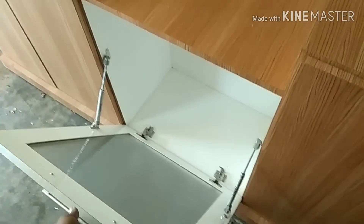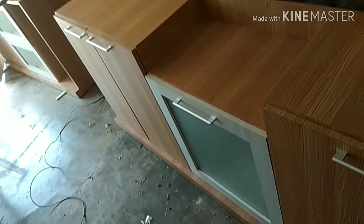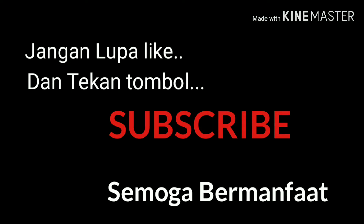Semoga ini bermanfaat dan menjadi amalan bagi saya. Sekian, assalamualaikum warahmatullahi wabarakatuh, mohon di-subscribe.